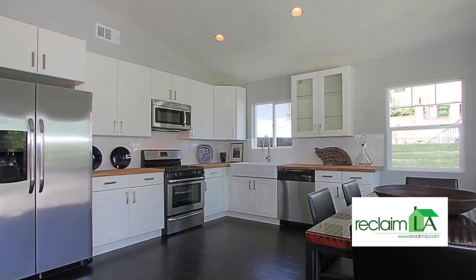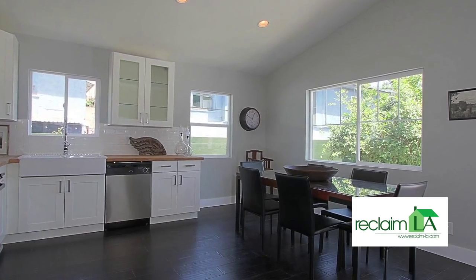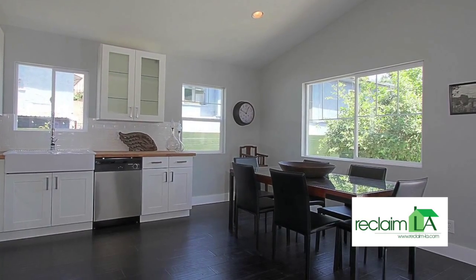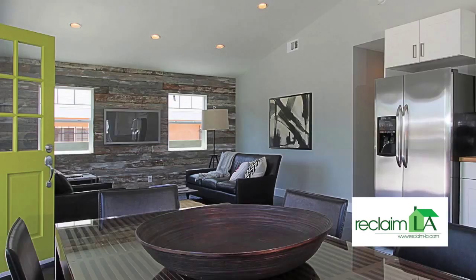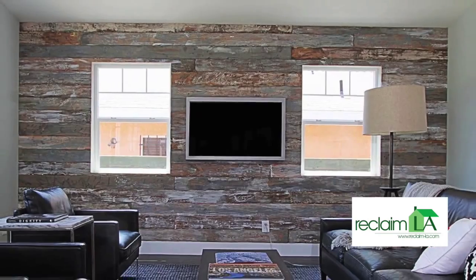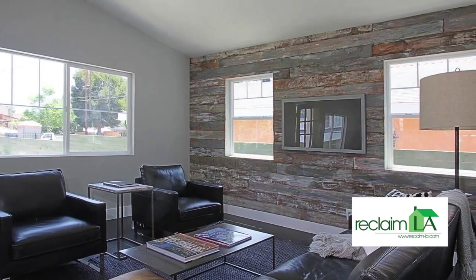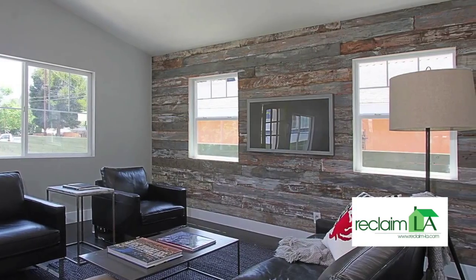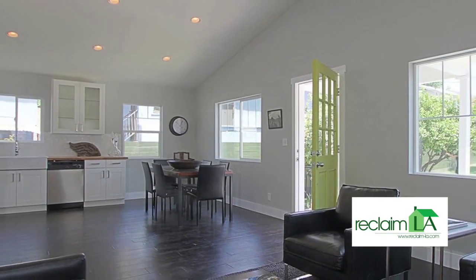Here we are in the kitchen. The kitchen cabinets came out really, really good. There's plenty of open space for a nice-sized dining room table. The living space came out tremendous — the wood wall and all the windows add a great amount of natural light. The front door brings in a lot of natural light, and the vaulted ceilings make it feel very airy and open. Just a really cool part of the house.